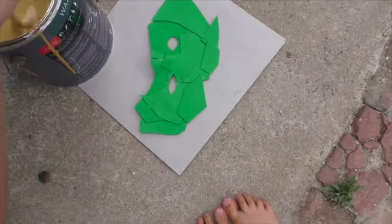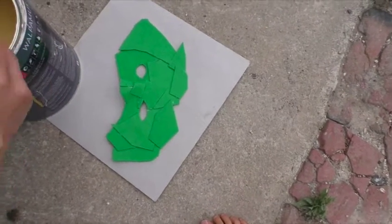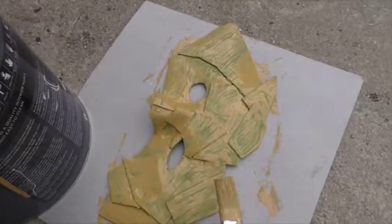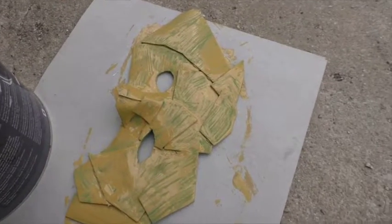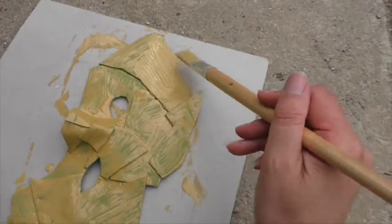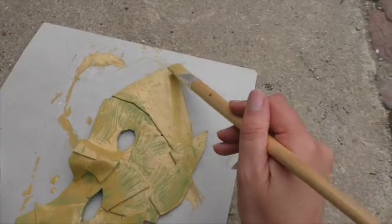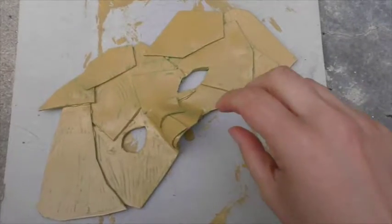I've waited about 10–15 minutes — meant to wait 20 — but the foam really sucks up the coat and I like to get in and do things. I've learned that with paint you either have to wait the proper time for it to dry, or you can come pretty much straight back on top while it's wet and tidy it up. I've done a first coat and I'm going over a second time in the opposite direction just to cover a bit of this green.